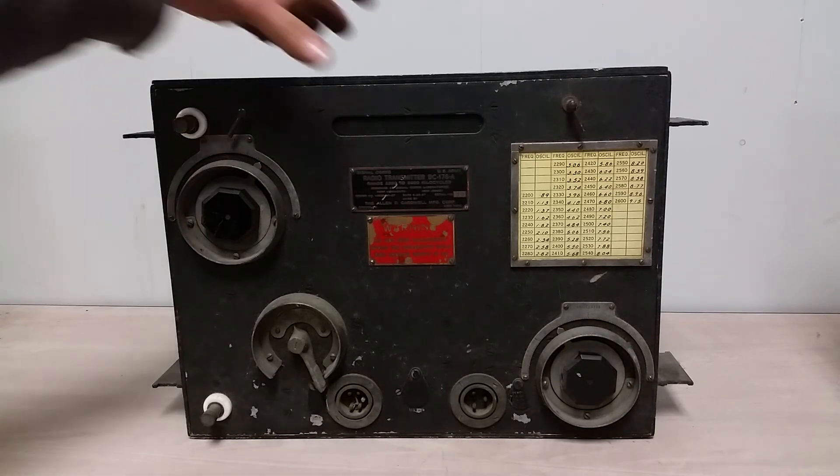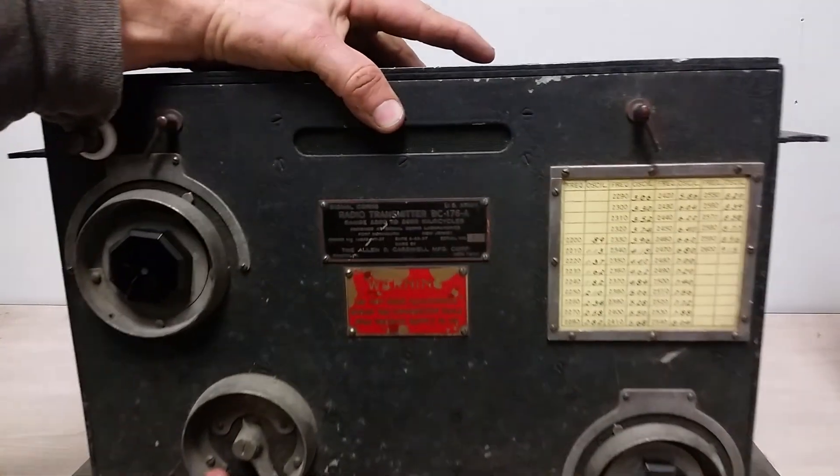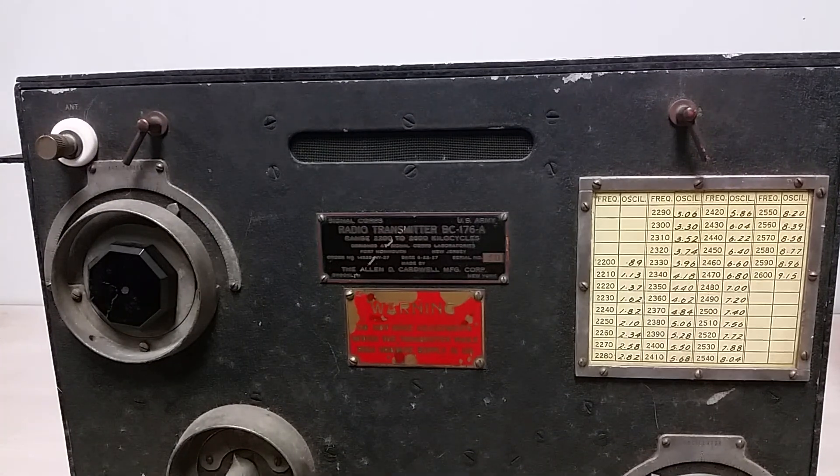So there you have it — the BC-176A. That's what it's all about. I hope you enjoyed this video. I'll be making more for my military radio collection. I actually have a bigger video coming up concerning another interesting Marine Corps set from the late 20s, and that'll come out eventually. If you liked the video, leave a like, maybe subscribe, and go back and watch the video about the BC-175 receiver so you can compare and contrast. Share this around and leave a comment if you have a question about this thing.